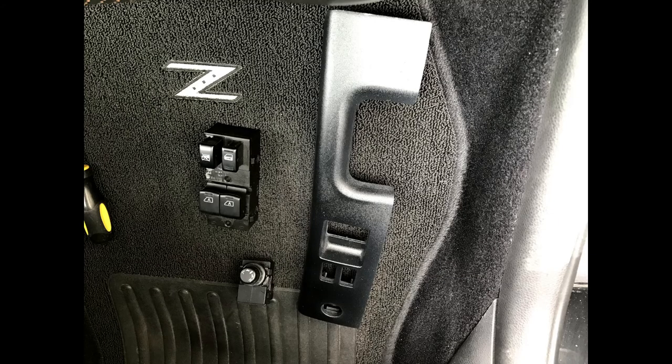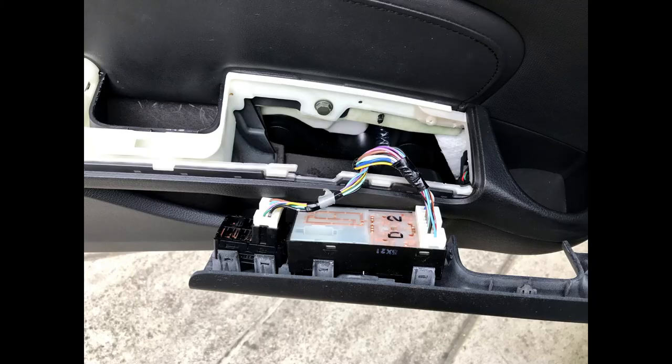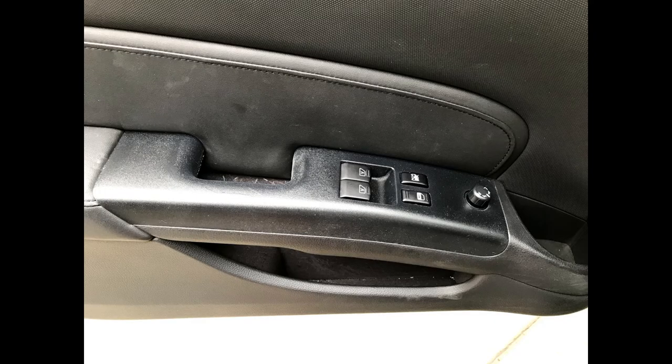The driver side panel actually assembles more easily than the passenger side since there is no door pull. The switches easily snap back into the tabs on the underside of the panel. There are two keyed plugs that fit into the switches. The panel then installs easily into the door's armrest: first insert the nose of the panel, then gently snap the back into place.